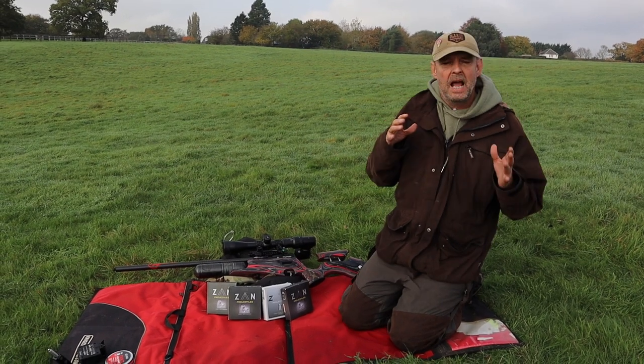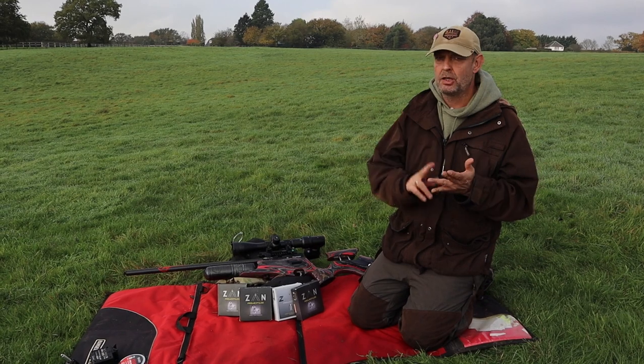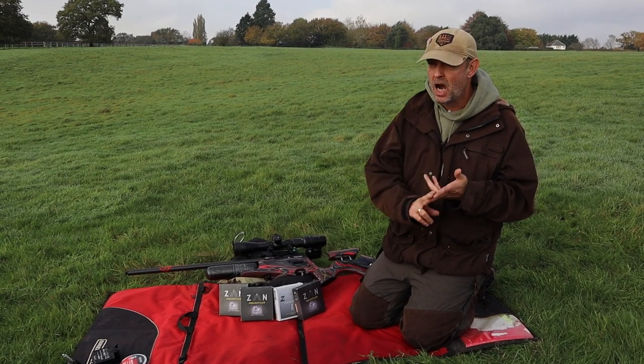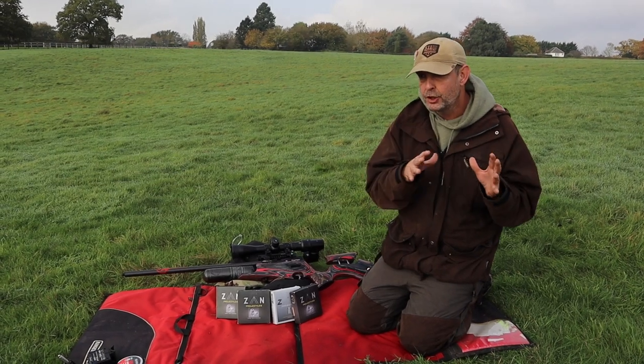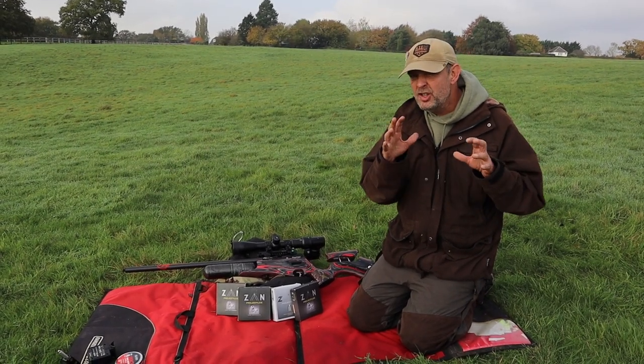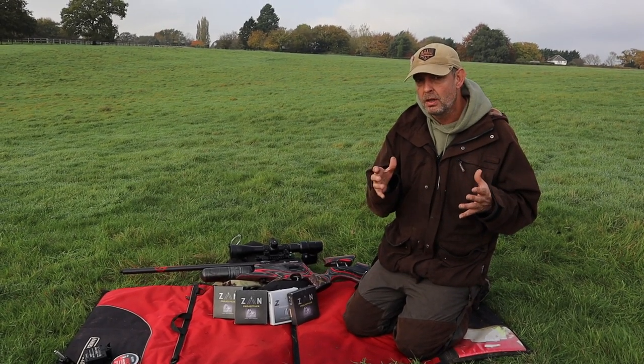Welcome to Triple G. I've done loads about slugs. I've used Wildmans, I've used JSB, I've used FX hybrids, I've used Pro Hunter. Now they've all got their attributes, they're all very, very good. Sometimes you have to adjust your gun to make it work properly, but they do work.